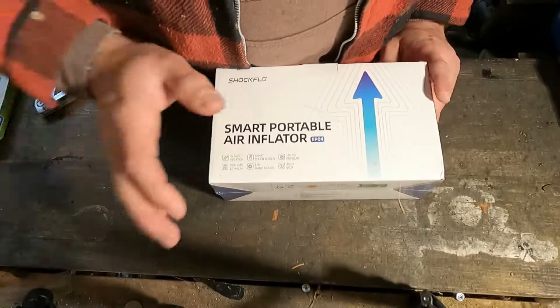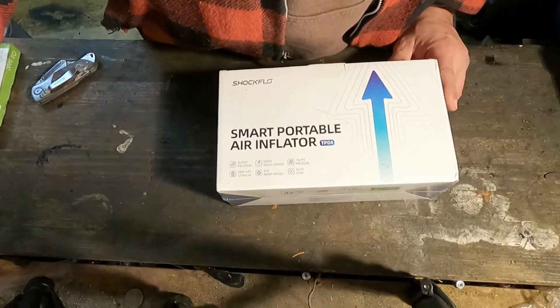Let's go ahead and get this turned around and open it up.